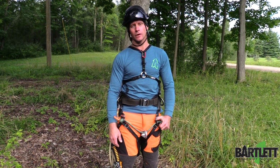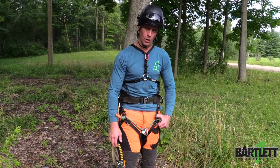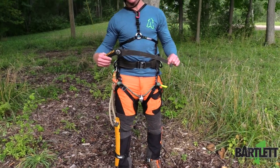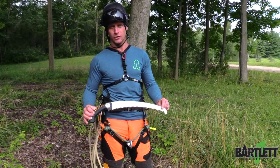How's it going climbers? Chris Campbell here for Bartlett Arborist Supply. Today I want to talk to you about the Silky Segoi Arborist Saw. This is a fantastic saw that's going to allow you to improve the quality of work you do in a tree.